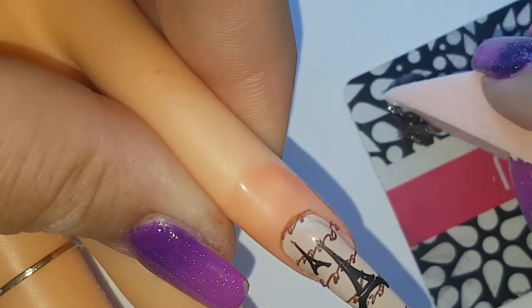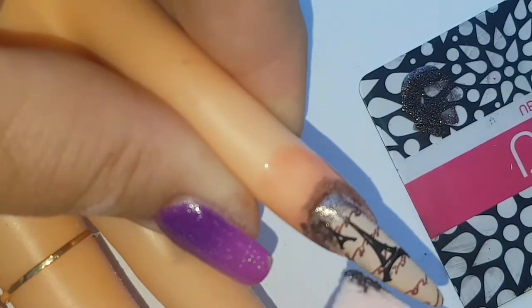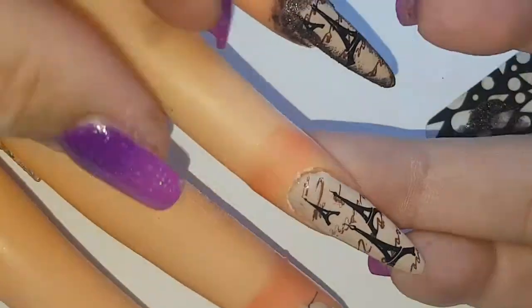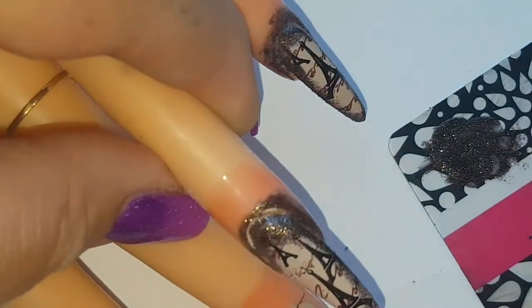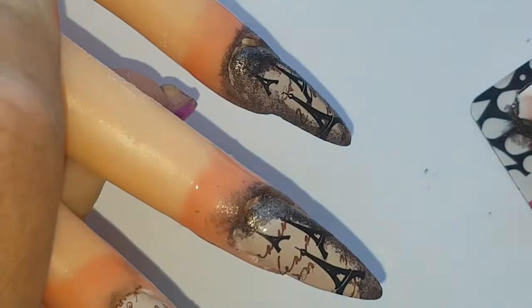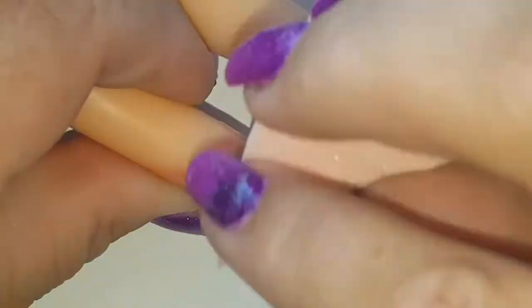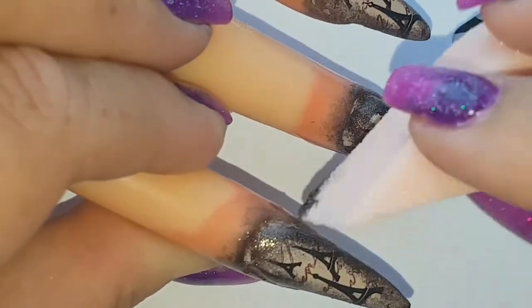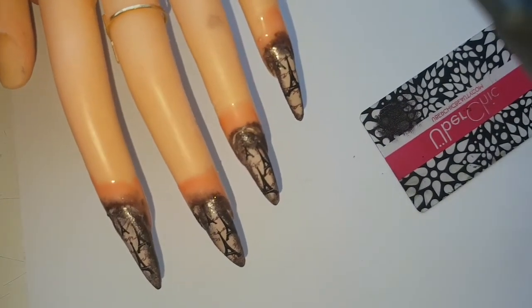My liquid latex is down and I'm just going to dab the sponge and go around the edges. Let's just go around the edges and blend them out. So there they are — I'm just going to clean that up, take off the liquid latex, apply top coat, and you guys can see the final design.